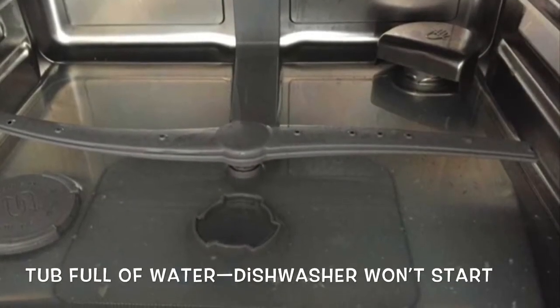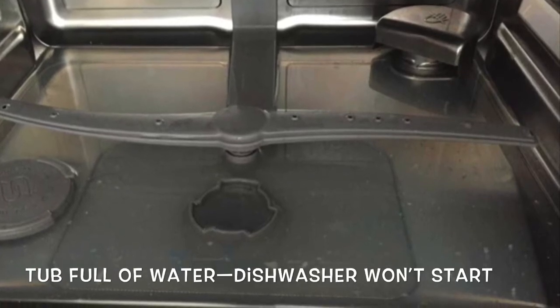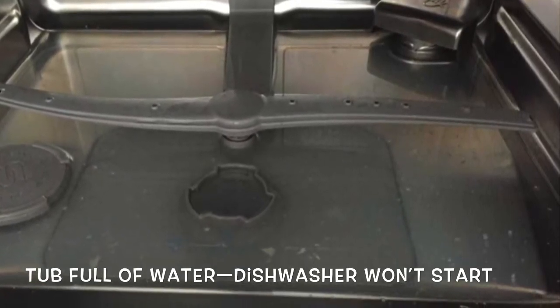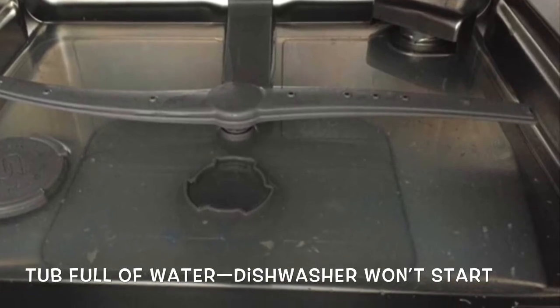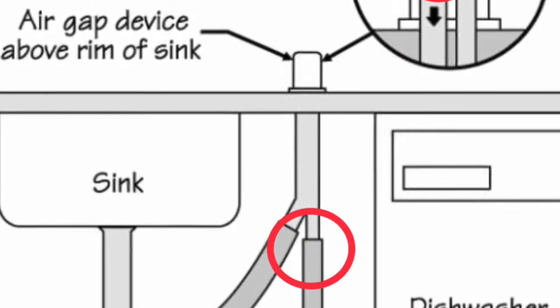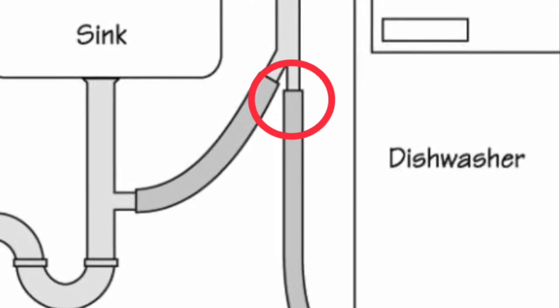This is a really easy and fast way to get your dishwasher working again when it won't drain. When it won't drain, you'll see the tub is full of water — sometimes it won't even start, you'll see lights blinking. A lot of times it's this air gap thing located up by the kitchen faucet that has a clog.